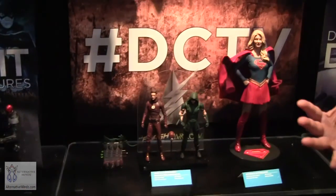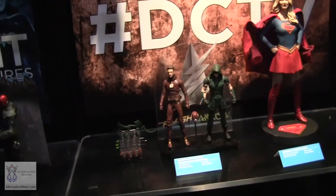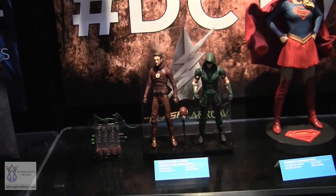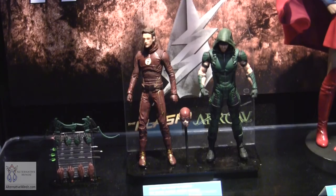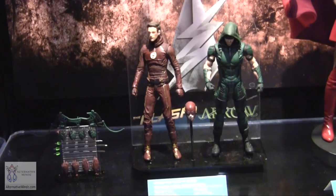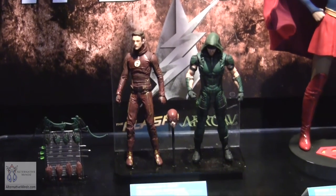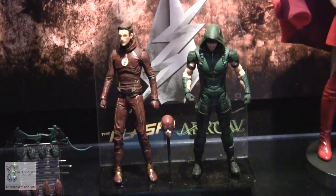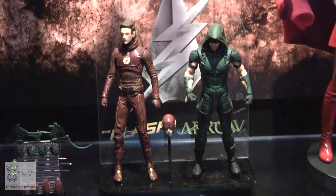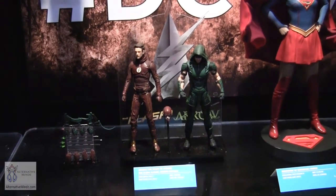Our DC TV line is doing really well. Beyond the Flash gun, we have action figures and statues to support it — including a two-pack of Flash and Arrow. You get Grant Gustin's face but can switch it out for full costume. These are their new season two costumes: Flash has the new white emblem, and Arrow has his newest look too. It's a nice crossover pack since they've already had some great crossover episodes.